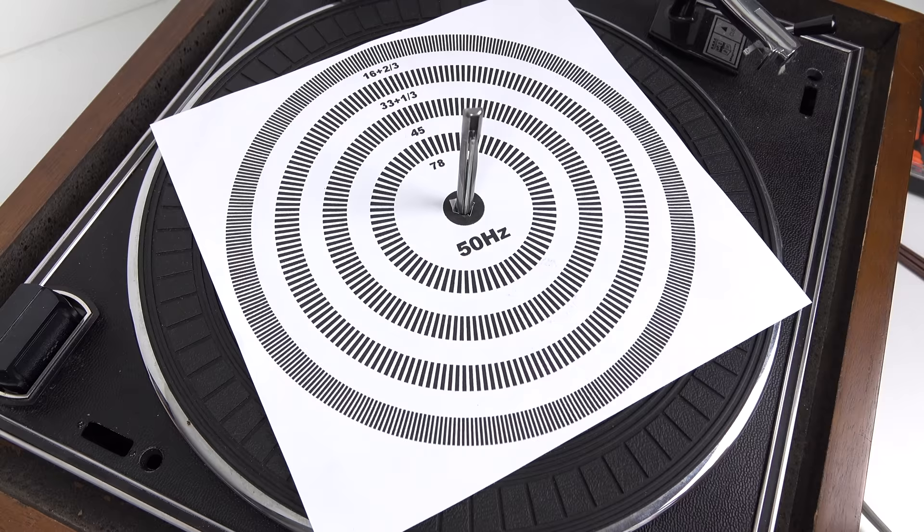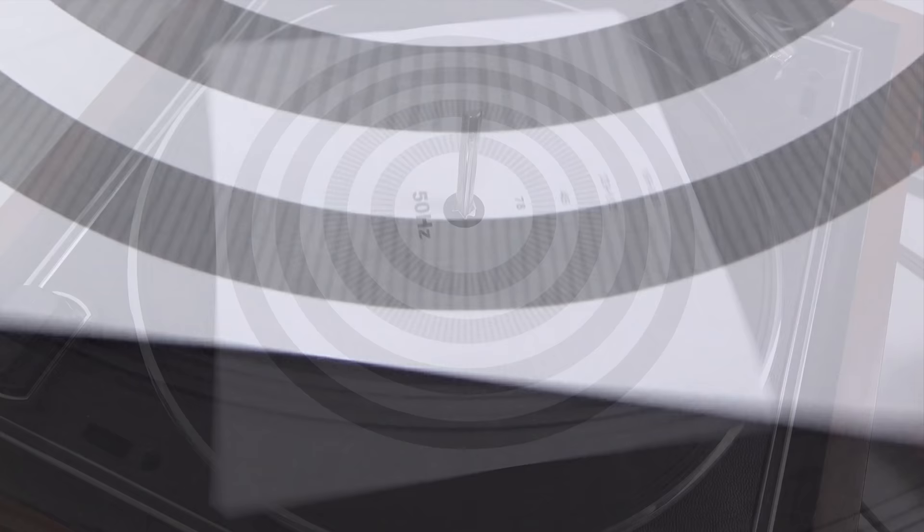The idea with the strobe disc is you get the lines so they look like they're not moving. We're looking at the outside disc — the one for the slowest speed — and we want those white lines to look like they're standing still. It doesn't come across very well on video but it is looking right to my eyes, so it seems like I might have got the speed right. Let's just give it a go.